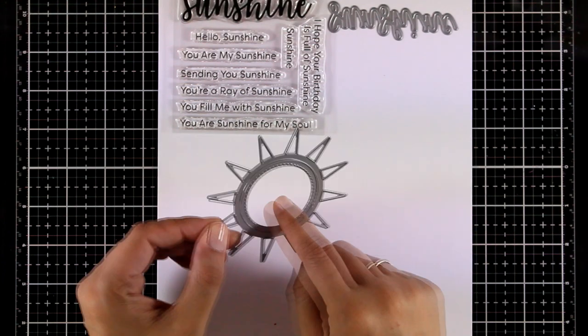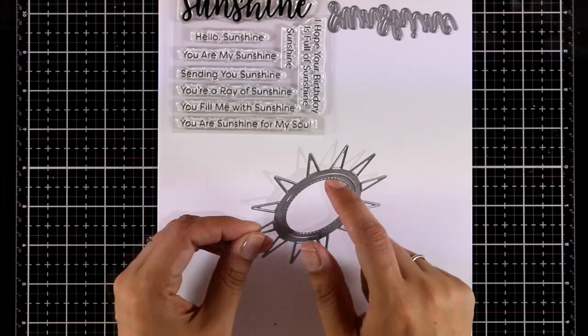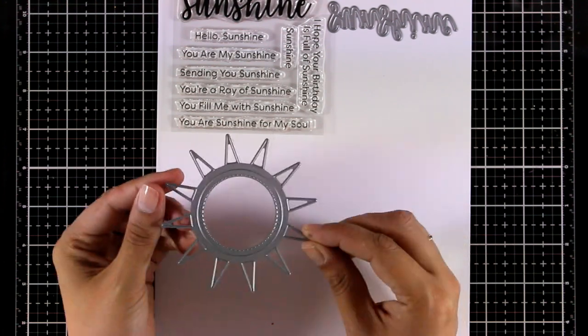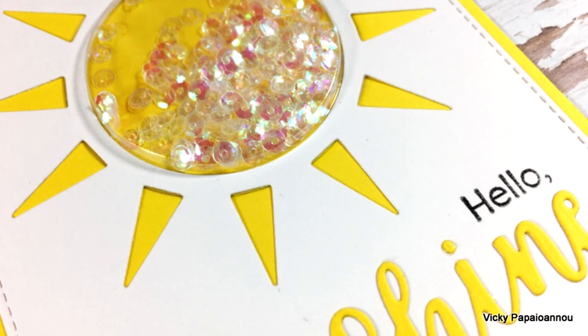Staying in the same theme, there is a die called Sunshine Shaker. It cuts out the inside as well as all the rays on the outside, and you can place one of those plastic pouches that My Favorite Things carries to create a lovely shaker card. Here's a sneak peek on a card I made using these three products.